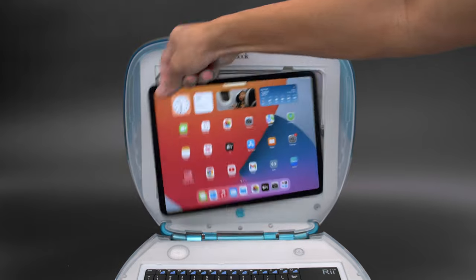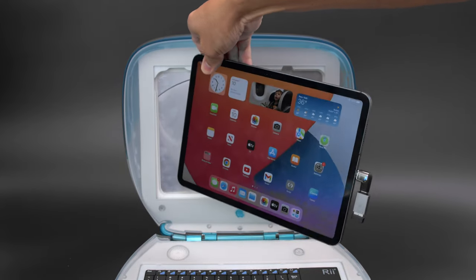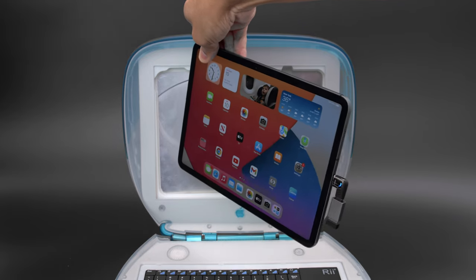The iPad can pop out thanks to the integrated cutouts designed into the 3D printed insert. There's room for a right angle dongle so you can still connect to your wireless accessories.